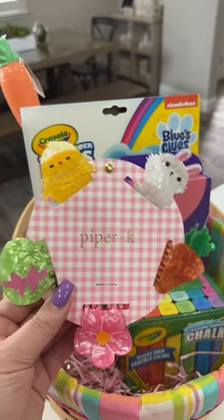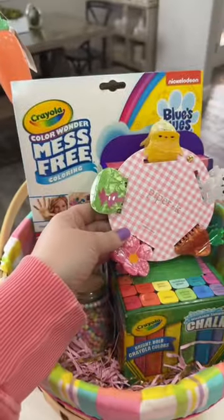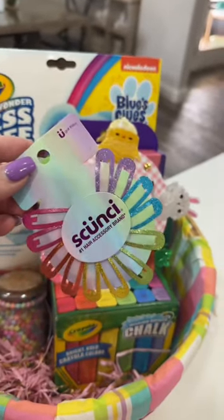I found these adorable Easter hair clips at my local TJ Maxx, and I also picked up a set of these little sparkle hair clips.